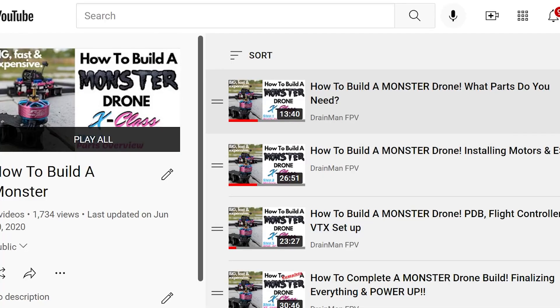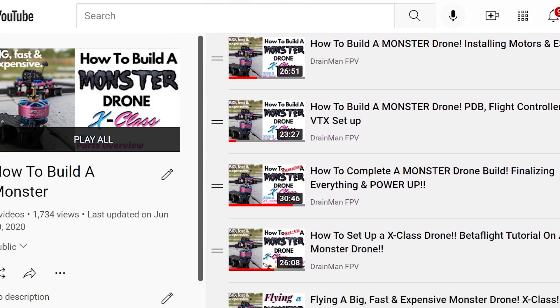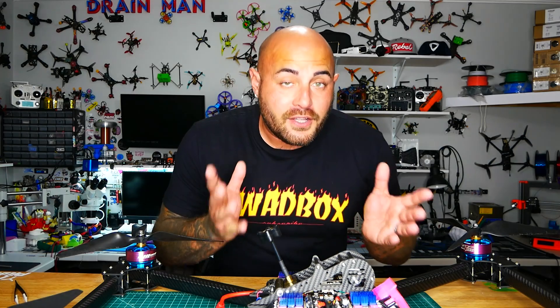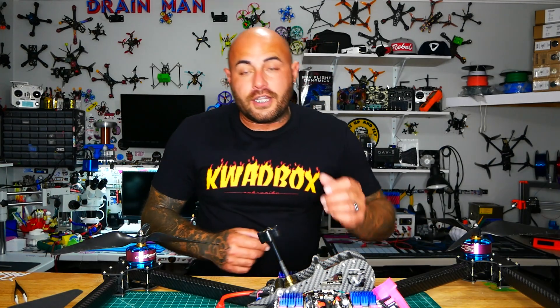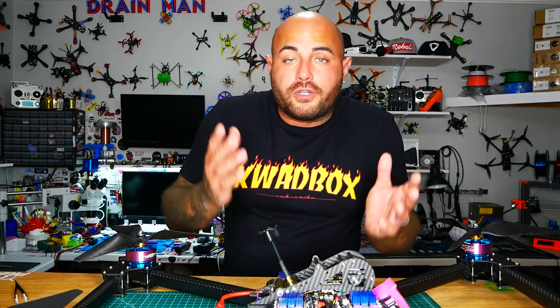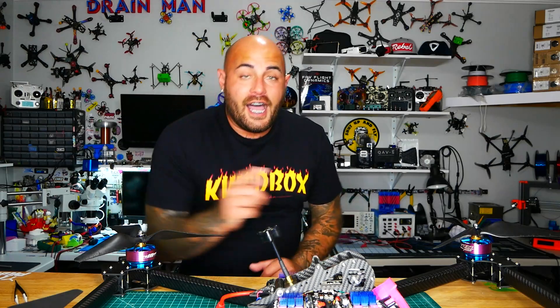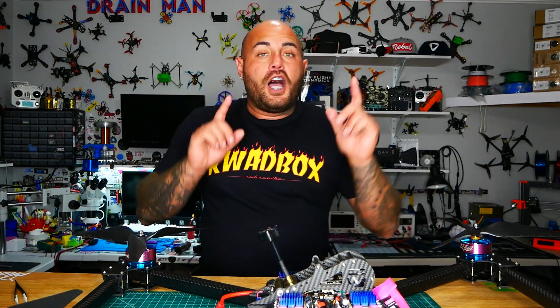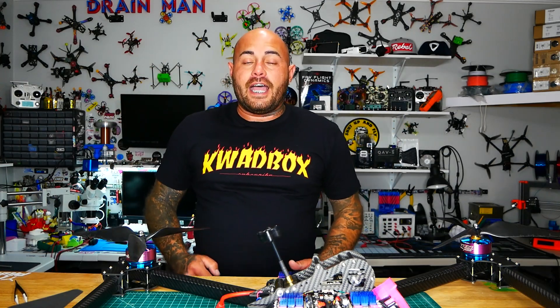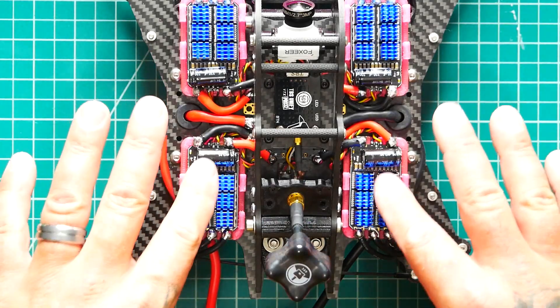I go through everything from frame to soldering to setting up to taking it to the sky — it is awesome. Back then we were running analog and Crossfire, still good, but today I don't really fly much of that. So I thought, what a good idea — I'll put DJI in it and take it to the field and have a blast.